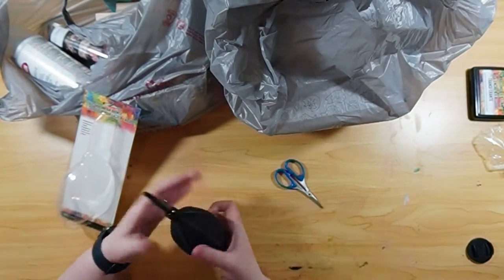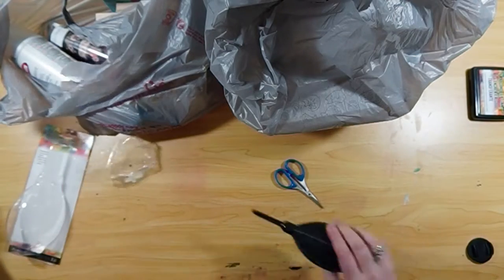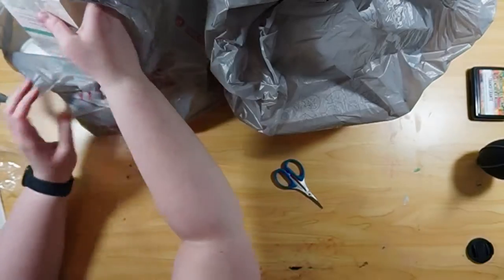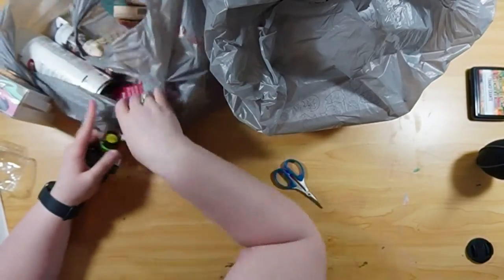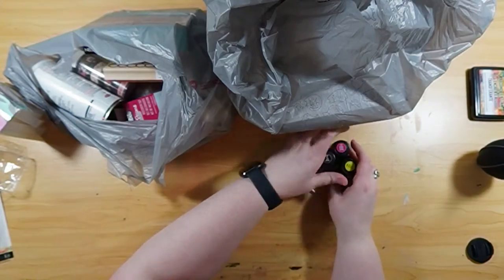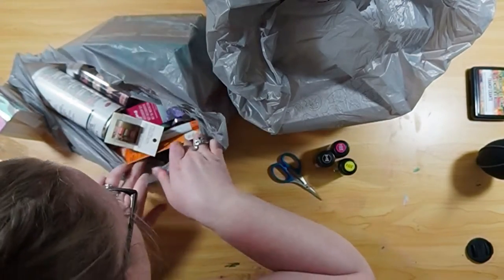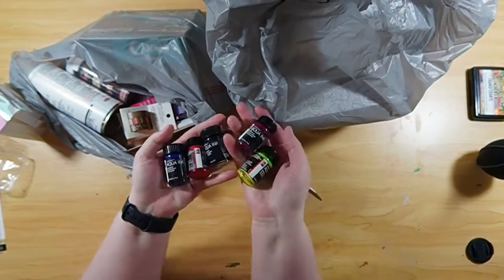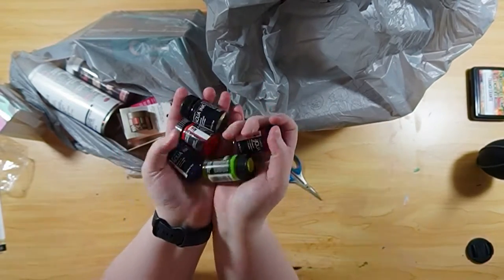The first two things I have here: the first one was a stamp pad for alcohol inks. Basically you can take a stamp and stamp it on that pad and remove alcohol from the alcohol inks that I've done a video on before. It's really cool — I'll have to show you how it works in one of my future videos. The other one was a blower so you can move the alcohol around.